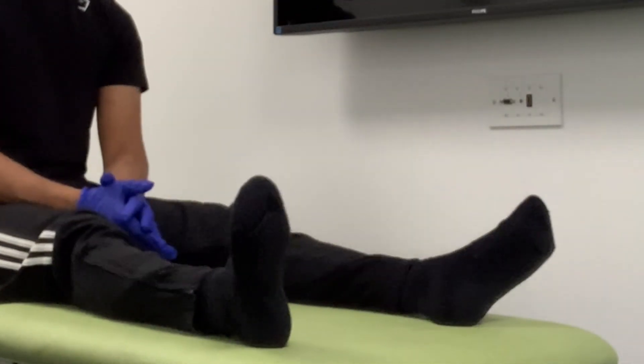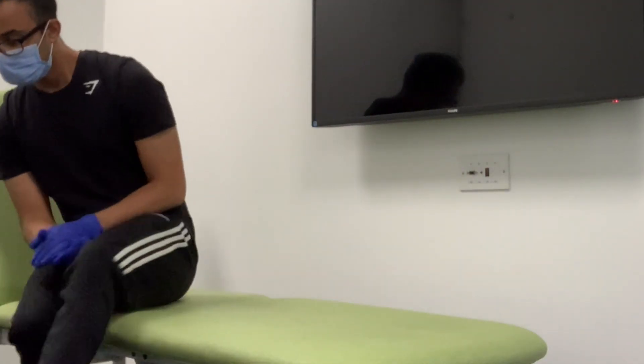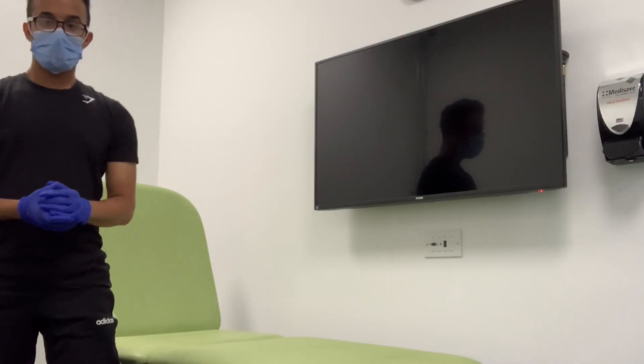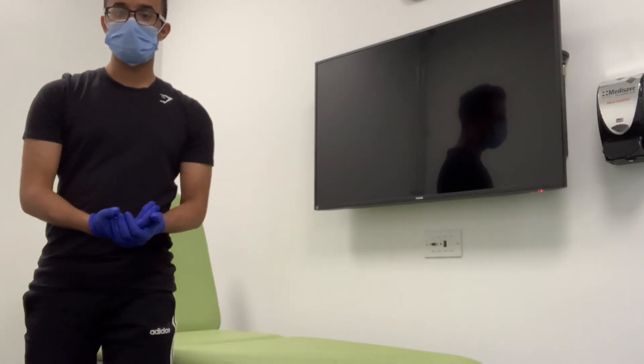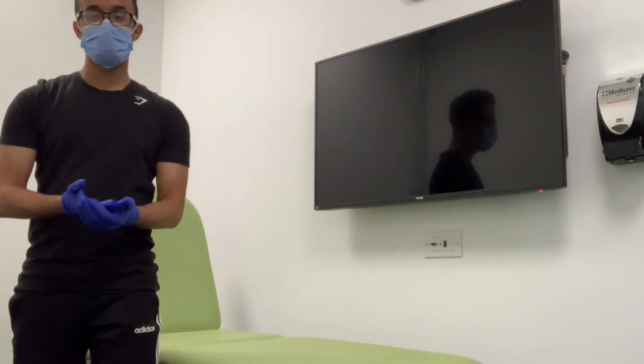Thank you very much, that completes the examination. On examining Bob, no abnormalities were seen in his dermatomes or myotomes, and in his plantar reflex there was no Babinski sign.